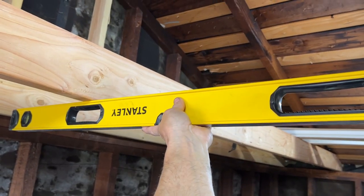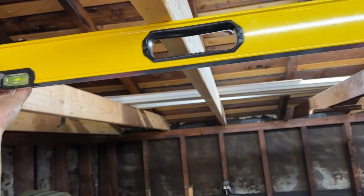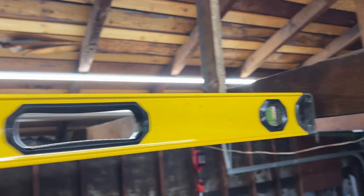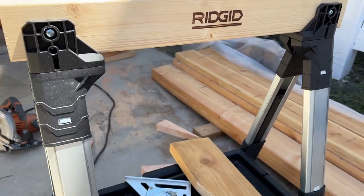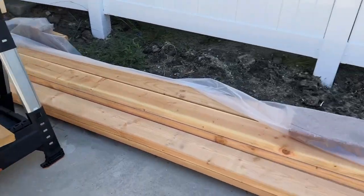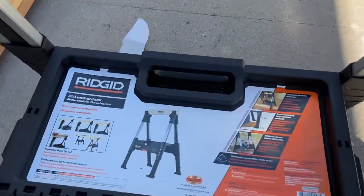Let me show you just how much these old ceiling joists are sagging compared to the new ones I just installed — that's at least an inch and a half right there. To get these 20-foot 2x6s cut, I had to invest in some saw horses. I grabbed these adjustable rigid saw horses, only $60 each at Home Depot, and they worked out really well.